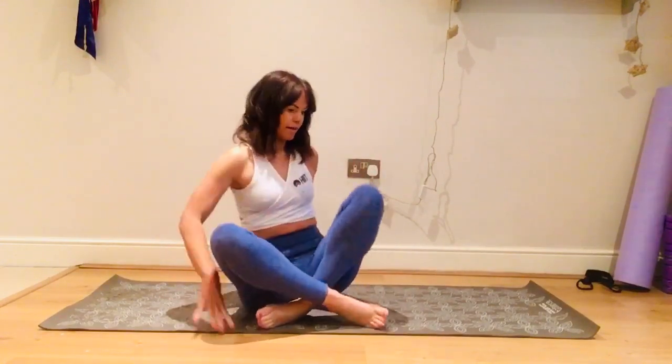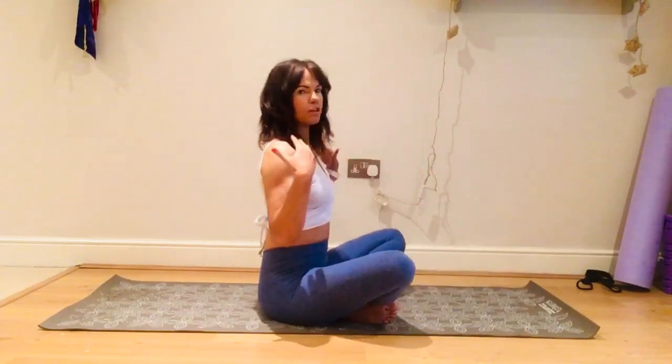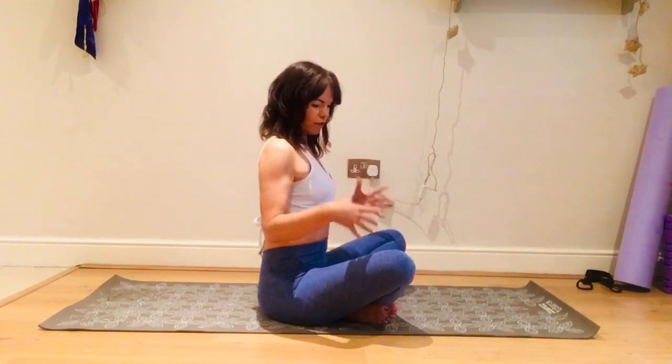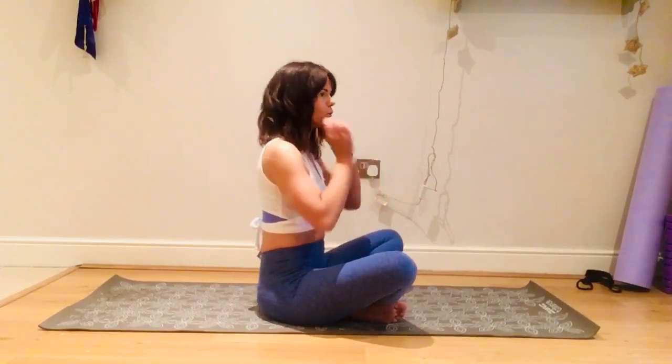Hello everyone and welcome to Lisa B — thank you so much for joining me. Today we're going to do a quick 15-minute stretch, which is perfect if you've just been on a really big cycle ride, or if you work at a desk and you've got that rounded shoulder posture going on. We're going to stretch out the chest, strengthen the back muscles, stretch out the quads, hip flexors, and hamstrings — a nourishing stretch with a little strengthening work as well.